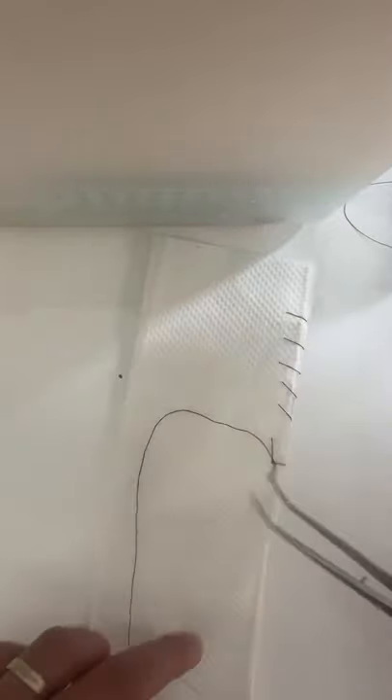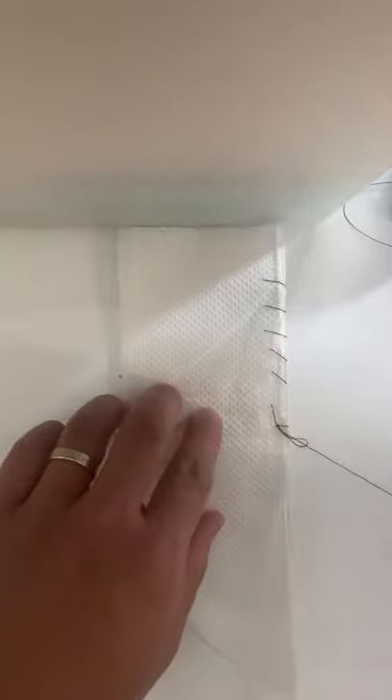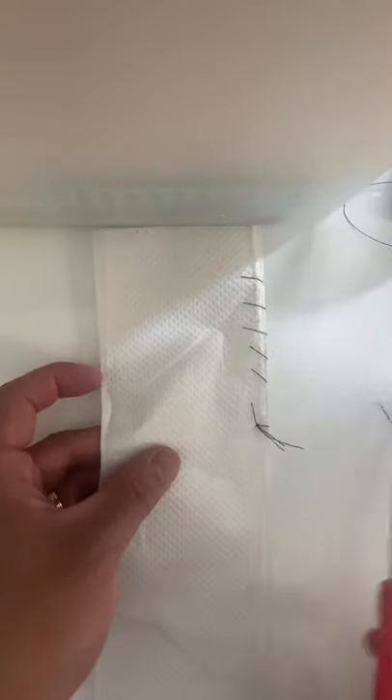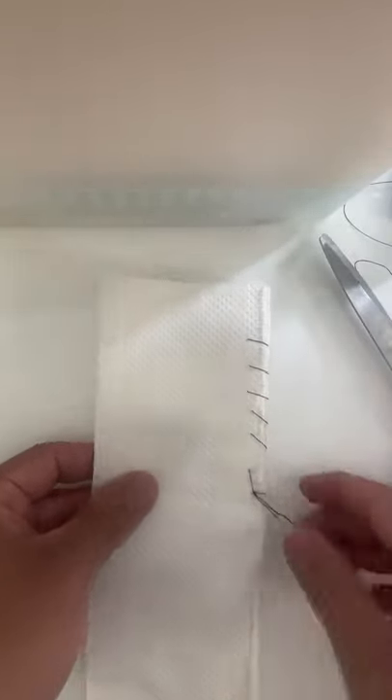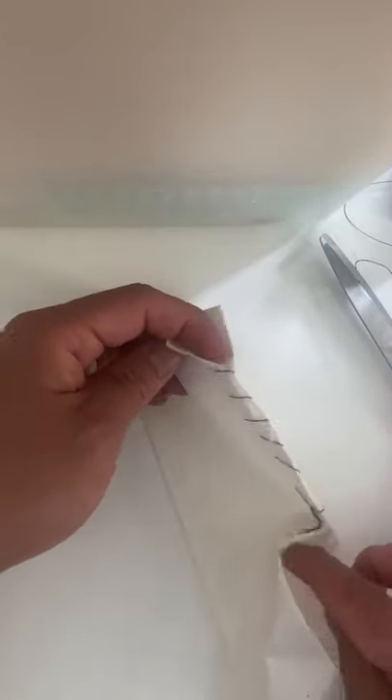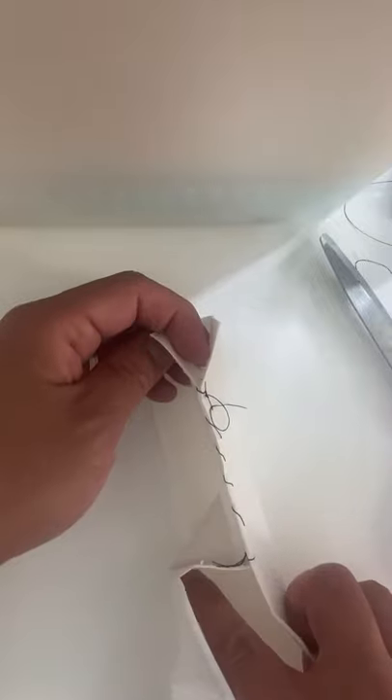I still have my loop here — that's my point of reference. Instead of going forward, I'm going to go reverse once, and pull through. And now I can grab my scissors and cut it off here. And now I have a continuous running suture. We got some closure here — so if these were a cut, we just closed the wound.